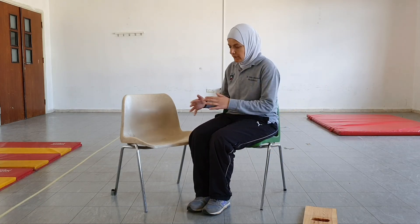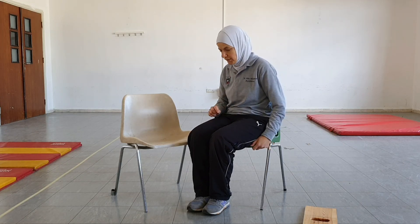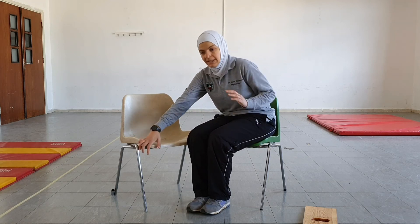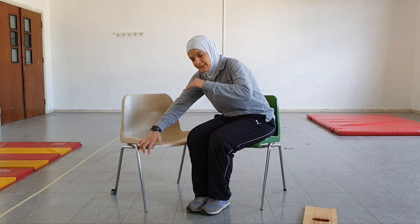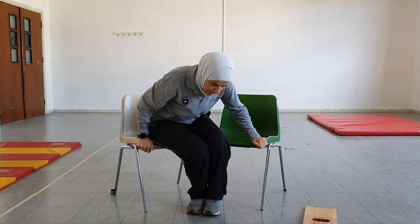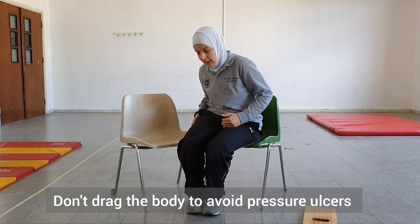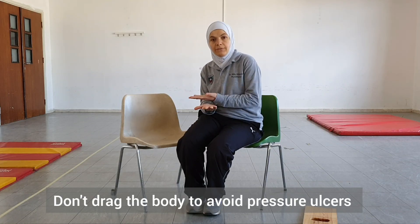Another very important thing to keep in mind is that there is an ascent and a descent phase. We don't want our patient to be dragging their buttock between the two surfaces, because this might create friction which can lead to pressure ulcers. That's why, if the patient is initially unable to do it, we can train them using a transfer board.